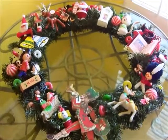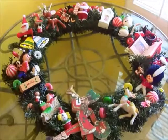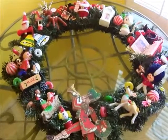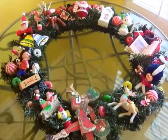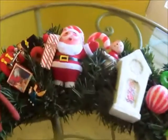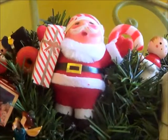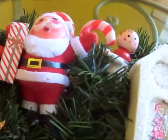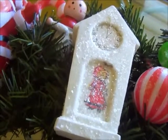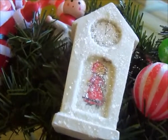I was up really late last night making this — it didn't really take long. It probably took me longer sorting through the ornaments deciding which ones to put on. I got the wreath at Michael's and it was only $2.39 because they were marked down 70%. So this is a really good time to get them right before Christmas, and hopefully there'll be some left after Christmas too.